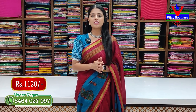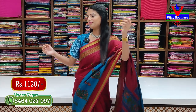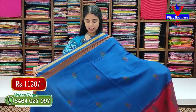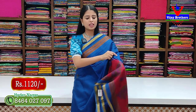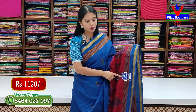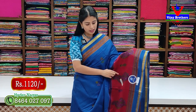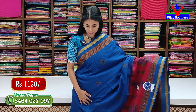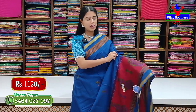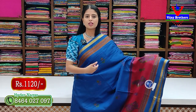This is ₹1,120. In each print, we have two colors available. We have three colors — same color and different color. The pattern is changed. You have all the colors. Here is the label: pure Minow cotton, 100% cotton.